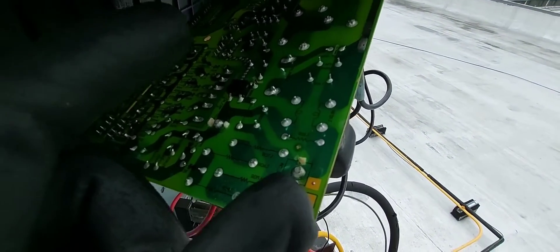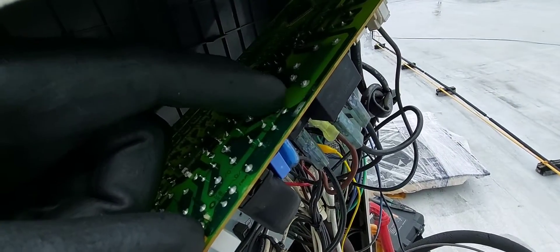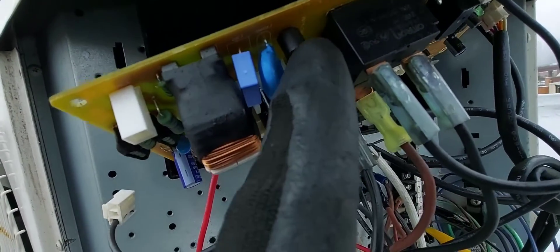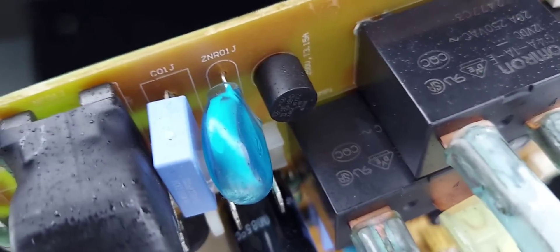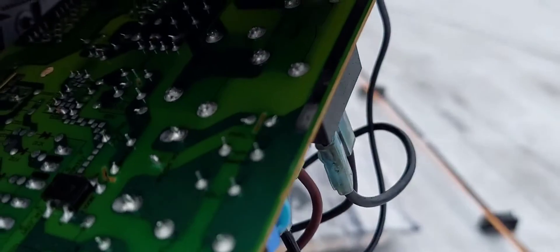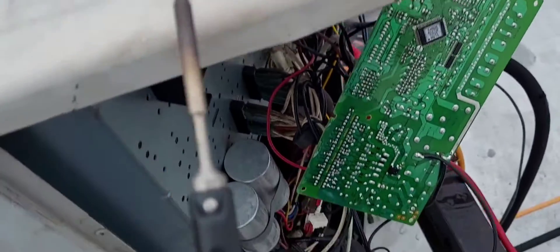Here is where the fuse is — right there where my finger is touching. Those two points are your fuse connections, and there is a fuse right there — a little block thing. Like I said, it's not replaceable; you have to replace the board. You can see the size of the fuse: 250 volts at 3.15 amps. I've got a 3 amp fuse I'm putting in place, and I'm going to solder the two wires right here.